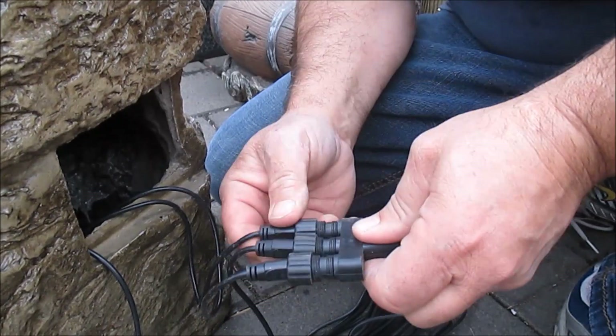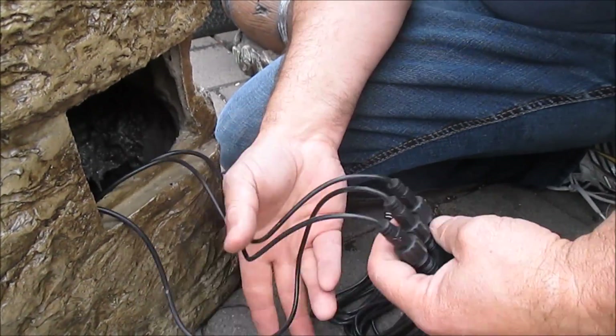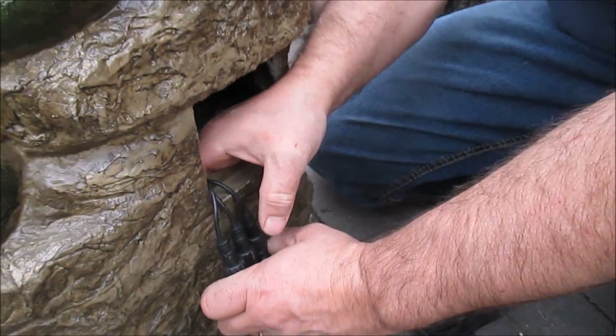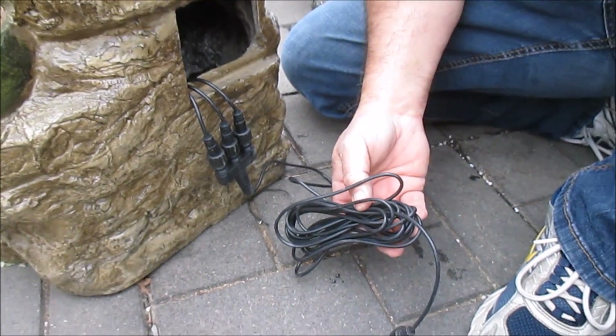The cords have to go down into the water basin area before they come back up and out again. You want to make sure this piece here is not submerged in the basin — it is waterproof and good for outdoor use, but it needs to be outside of the fountain. Our best recommendation is to have it like this, so you have enough light cord to create your drip loop and still plenty of cord to reach your transformer.